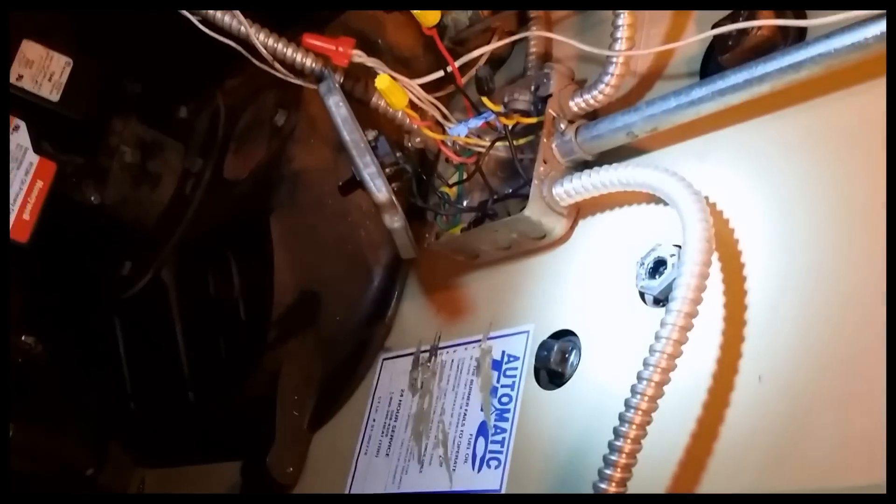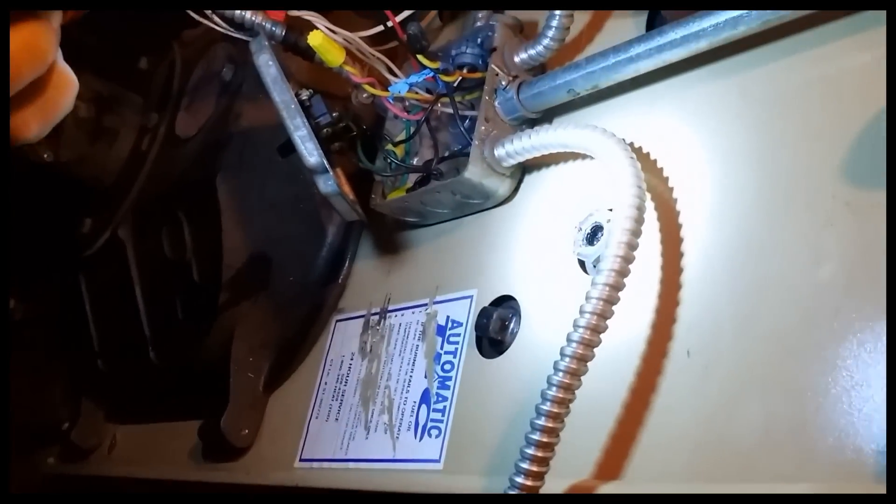Has this clogged too? Let's get some light in here. It's not completely clogged, but it's halfway. At least we're doing the right thing here, ladies and gentlemen — we're on the right track to not having an explosion. We're going to clean this out, replace things as needed, and we'll get back to you.